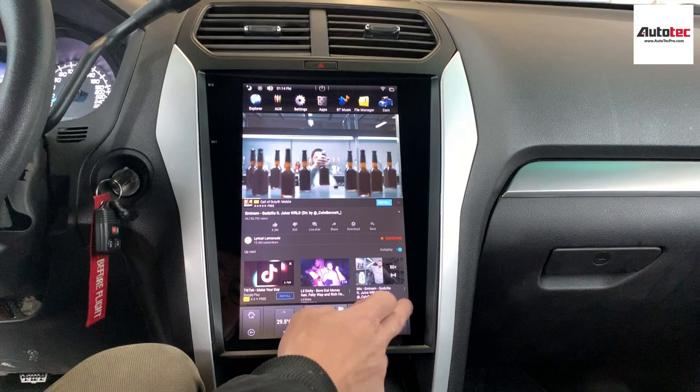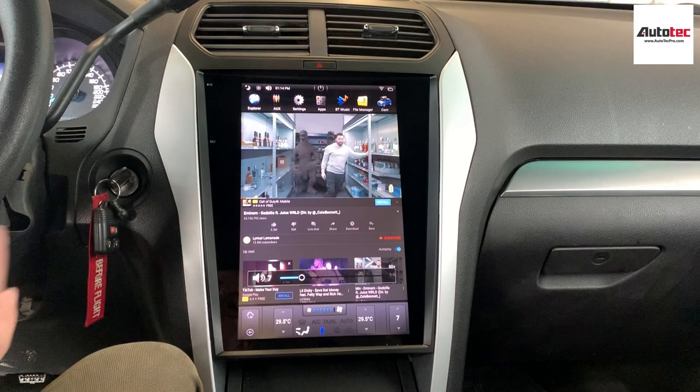You can see that the resolution of the screen is actually very high. It also supports the original steering wheel control as well.